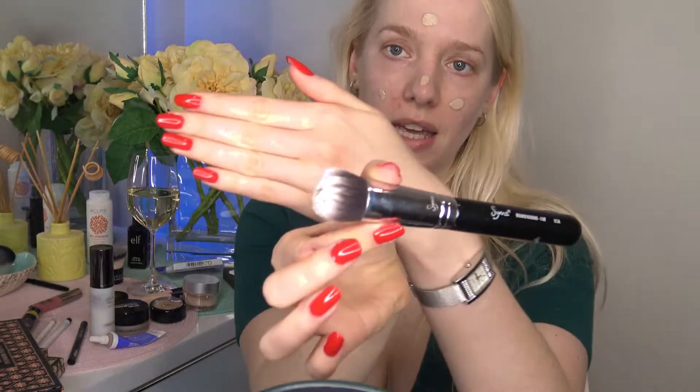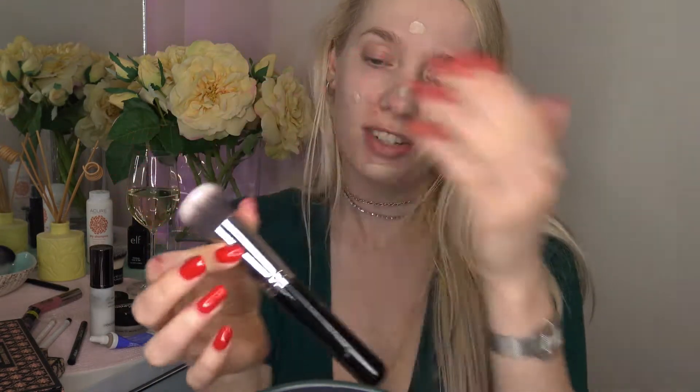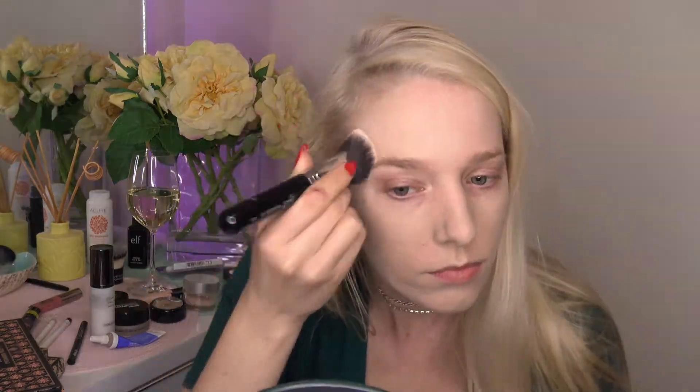I'm taking my Sigma round kabuki F82 brush. I always find I have to use more product the first time after cleaning brushes. I like to be sure to take it down my neck — I know I've got a choker on already, which probably wasn't the smartest move, but I just painted my nails and wanted to be sure I could put on jewelry.